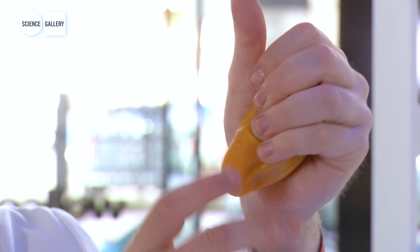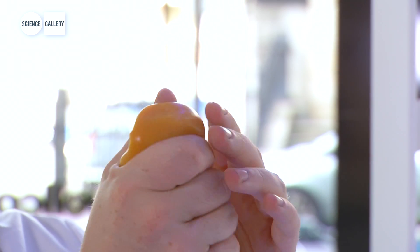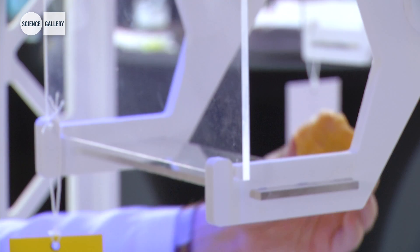This Smart Putty will also change color according to temperature. As you can see, it's changing from an orange to a yellow in my hands.